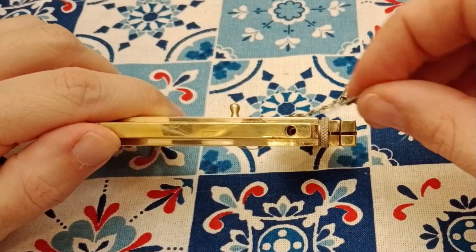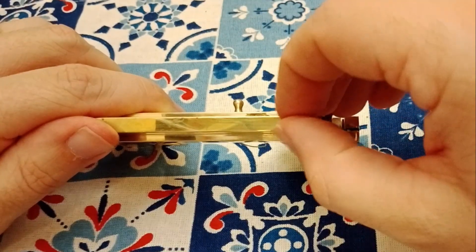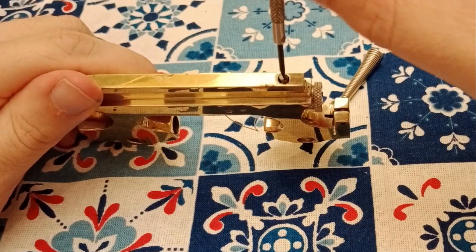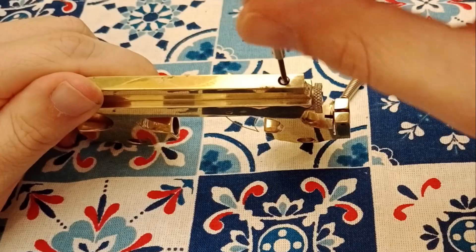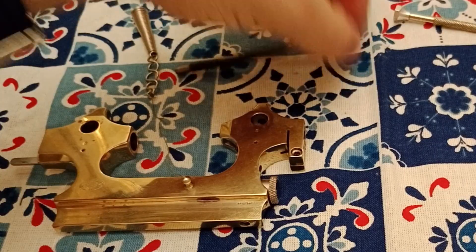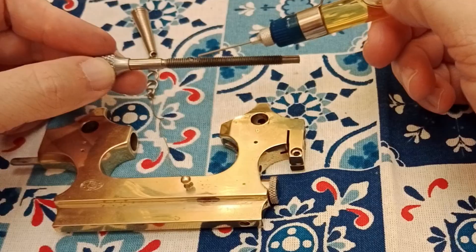Now it's time to put in the screw that holds the assembly in place. If you remember from the first video, I forgot to remove this screw, but I was able to polish the thimble and everything is fine. So I'm not going to put too much tension on this at the moment, and on to the next step.